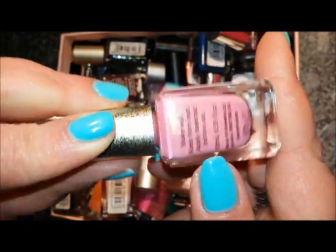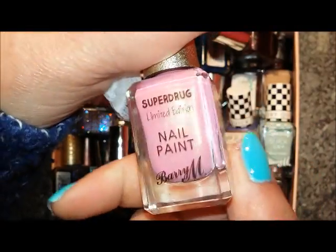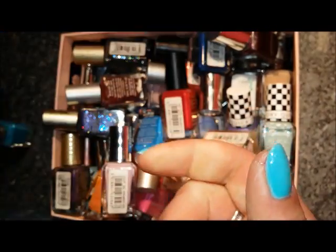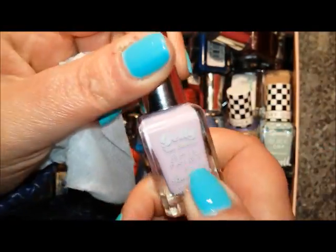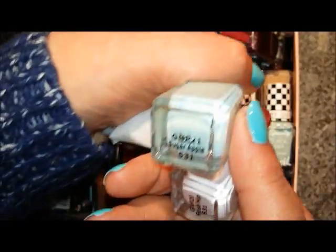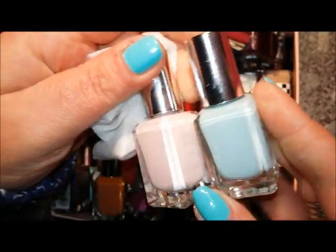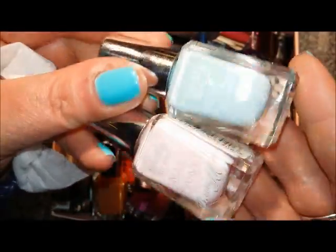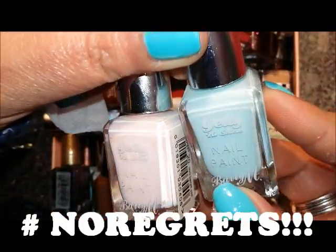This one is a pretty dusky pink with a gold shimmer, called Festival Fever — it was a Superdrug limited edition — I'm going to put it in the maybes. This one is Fondant and I do like the colour; I like pale pastels so I'm keeping it. These two — Sugar Apple and Rose Hip — are both great spring shades. Hashtag no regrets — I'm keeping both of these.